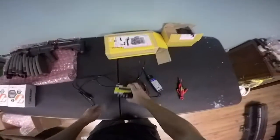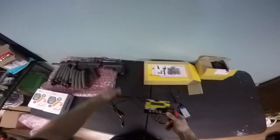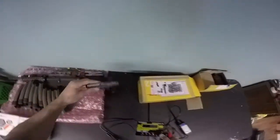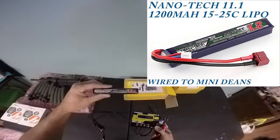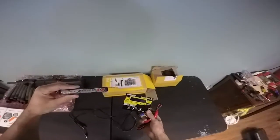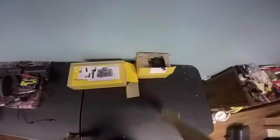I also picked up this new LiPo charger, and I got four LiPos now. I'm gonna run the Nanotech 15 to 25C 1200 milliamp LiPo on it — it's all 11.1 volt.